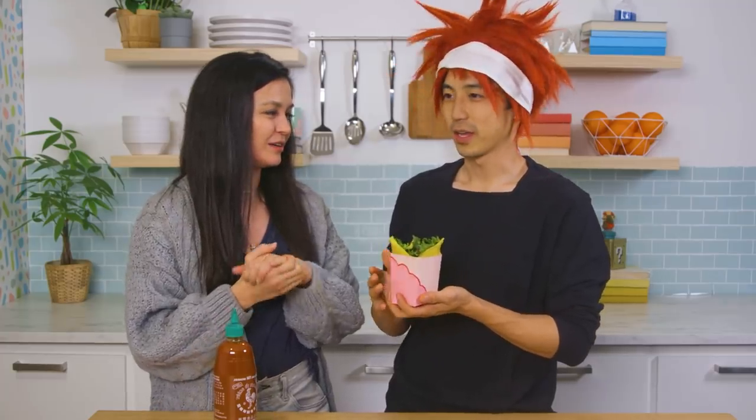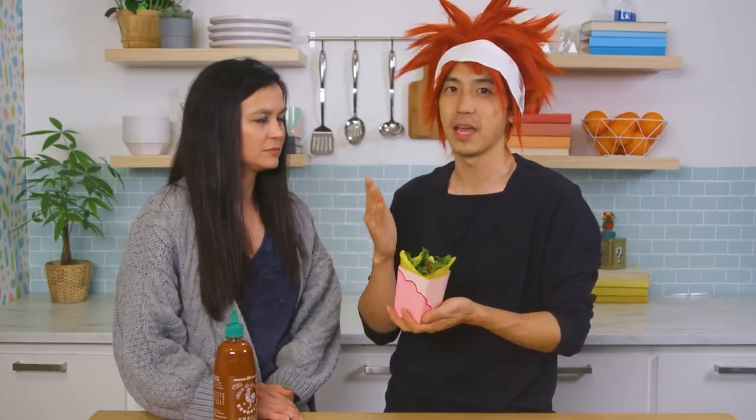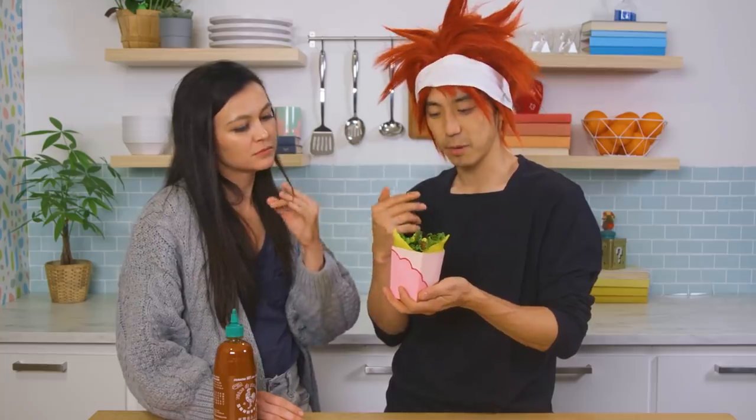Do you know why the pink box is so ubiquitous in all Asian pastries and stuff? Back in the day when the first pastry store existed, the person that ran it wanted to find boxes to put all the stuff in. But he didn't want to pay full price for the nice white boxes. Turns out there was a bunch of pink ones that were cheaper. As a result, the pink boxes have just become the commonplace thing for donuts, pastries, all that stuff. That's fascinating. The person that did it was Vietnamese or some kind of Asian, but they definitely know how to get a good deal.